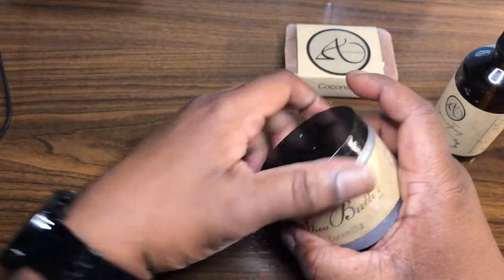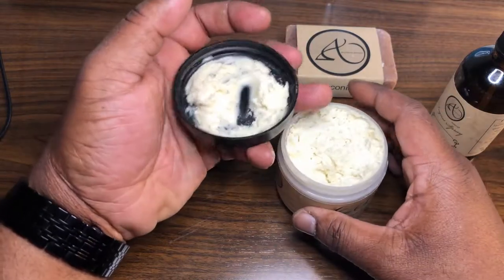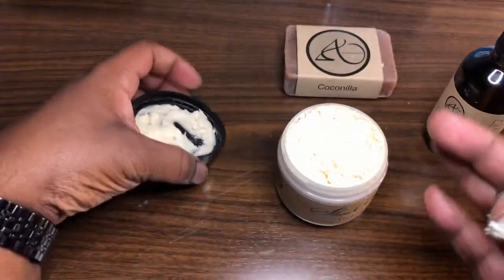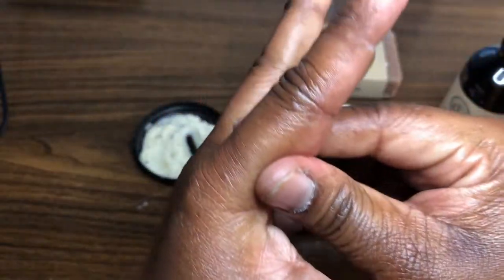So you've got their shea butter right here — let's take a look. I did wash my hands and used it a little bit earlier, so we're going to use it a little bit more so you can see the texture, how it breaks down and works on the skin. Now, this is thick — it is thick — so you don't need a lot.